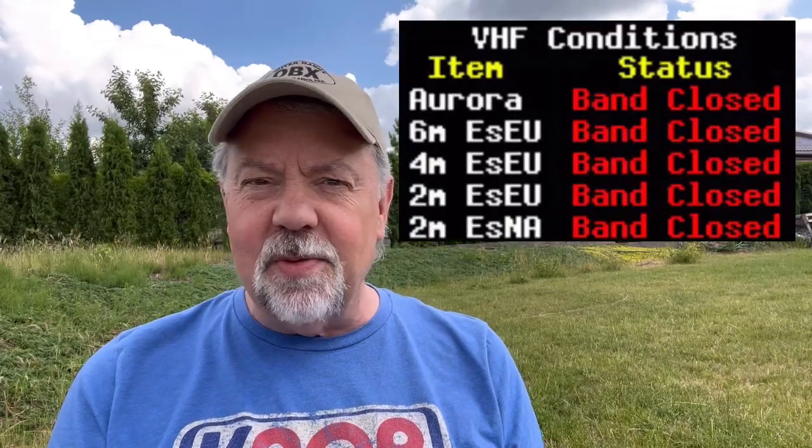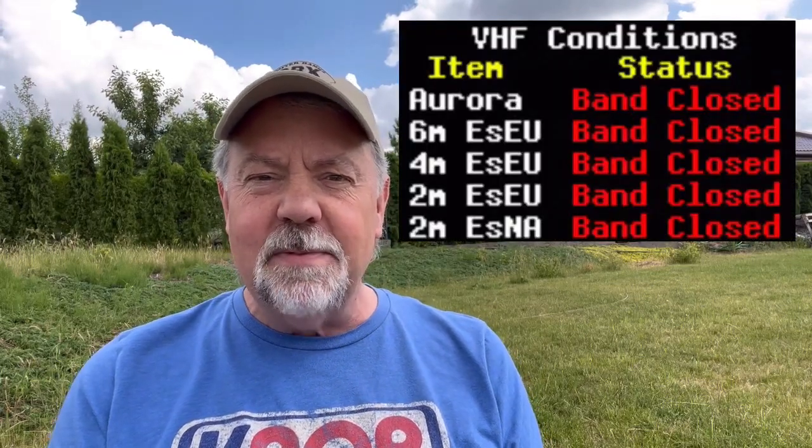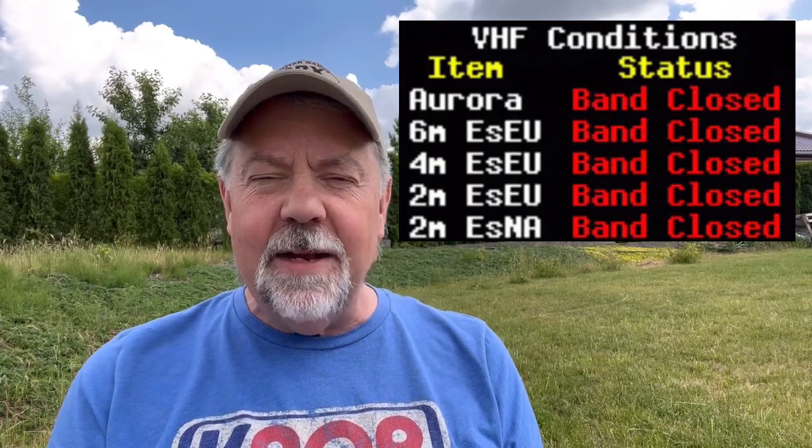I want to give you a rundown of what the weekend was like. It was tough. Band conditions were never really great here. 6 meters kind of opened and kind of didn't. I had to be very patient. I would maybe faintly hear somebody, get on that frequency, and as they operated I could hear them come up and then come back down — the signal would fade away, come back strong, then go back down again. On top of that, 5 watts was really tough because in a contest you had people piling on with power, just overwhelming me.